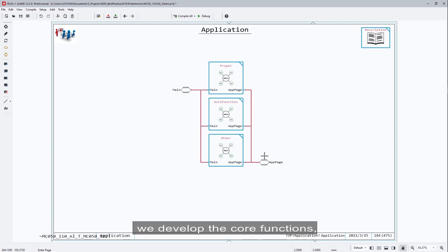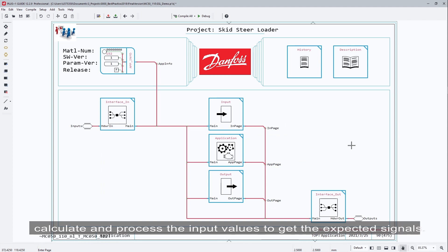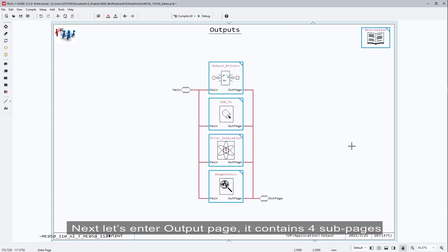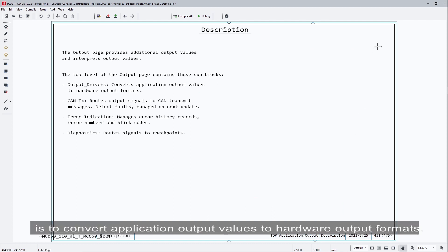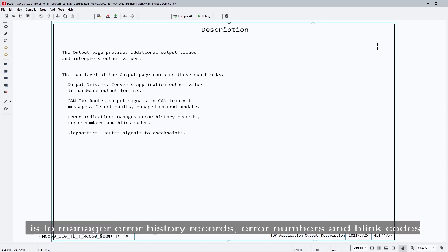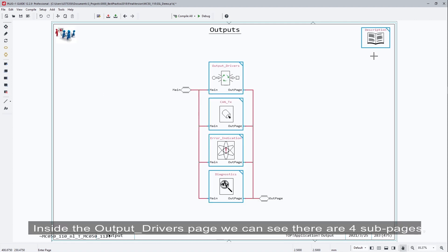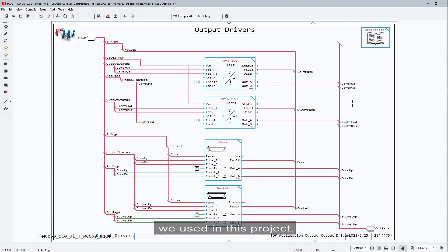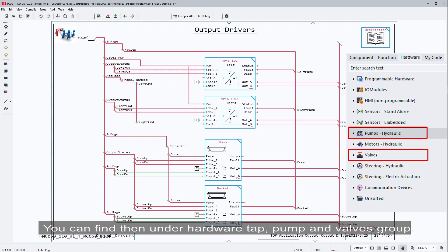In the application page, we develop the core functions — calculate and process the input values to get the expected signals. Next, let's enter the output page. It contains four subpages. The output drivers page converts application output values to hardware output formats. The CanTX page is used to transmit messages to the CAN bus. The error indication page manages error history records, error numbers, and blink codes. The diagnostic page routes signals to checkpoints. Inside the output drivers page, there are four subpages with compliance blocks designed for the pumps and valves used in this project — you can find them on the hardware tab under the pump and valves group.